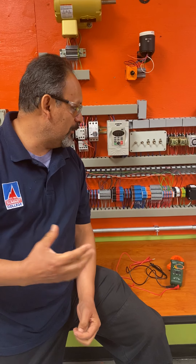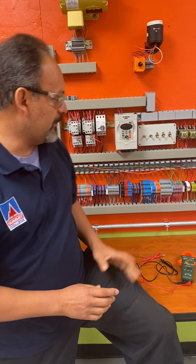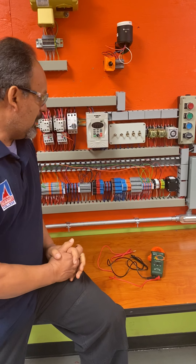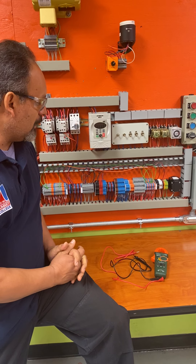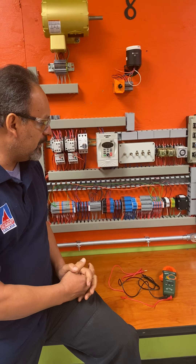Alright guys, so today we're going to be talking about how to connect some of the motors. Right now we have somebody doing a forward and reverse, so we're going to talk about some of the stuff that he's doing.